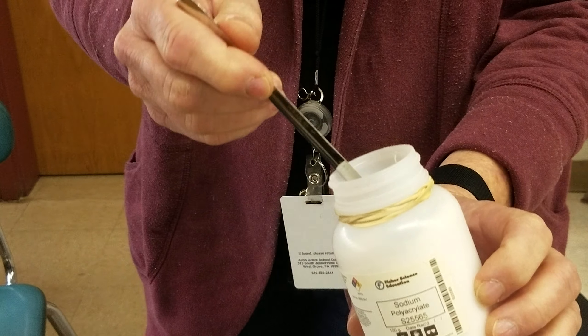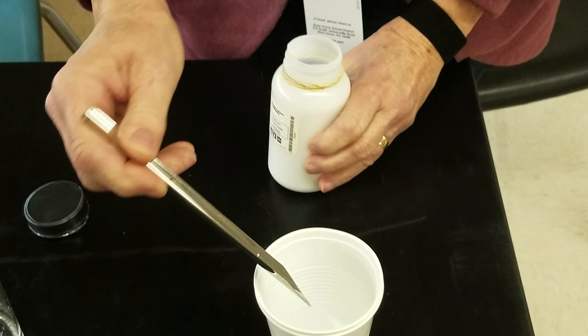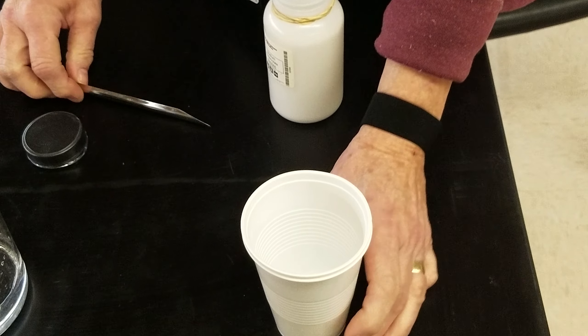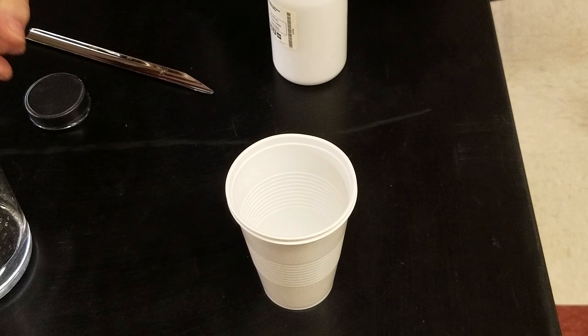If you have little brothers or sisters at home that have baby diapers, this is what's in baby diapers. What I had done is I just took a scoop full — it doesn't have to be exact. It's in the cup, not very much, just barely covers the bottom of the cup.